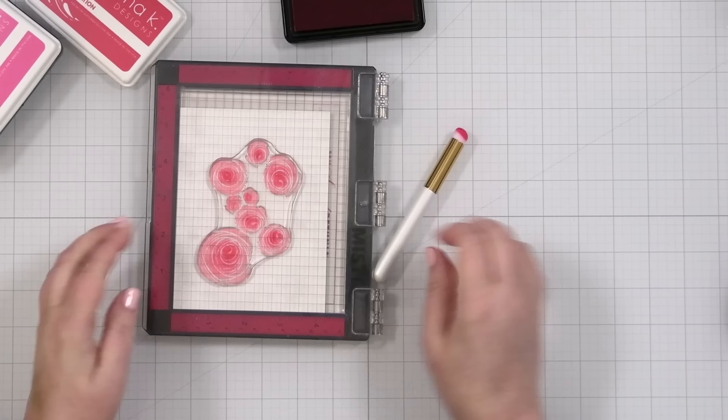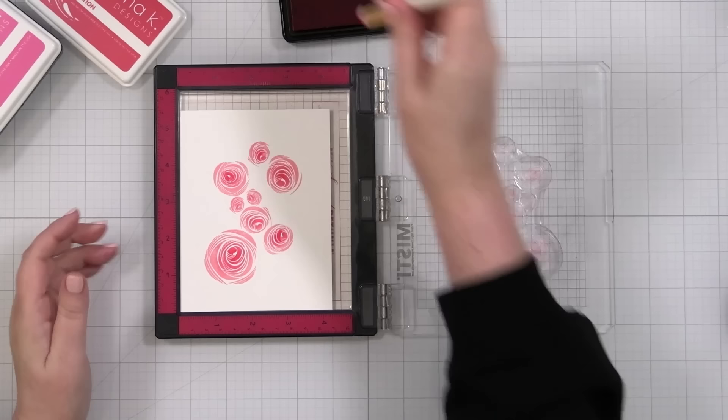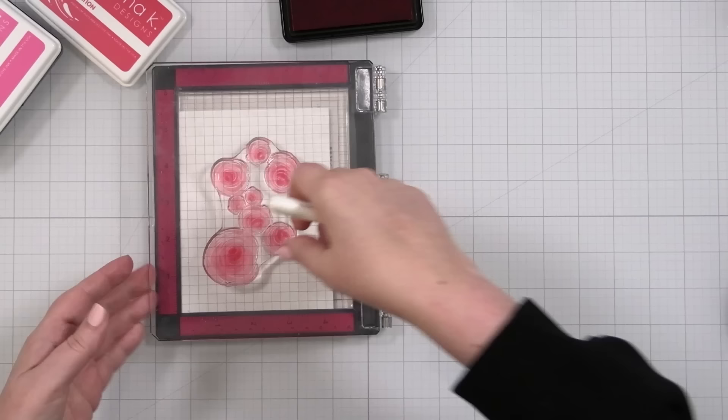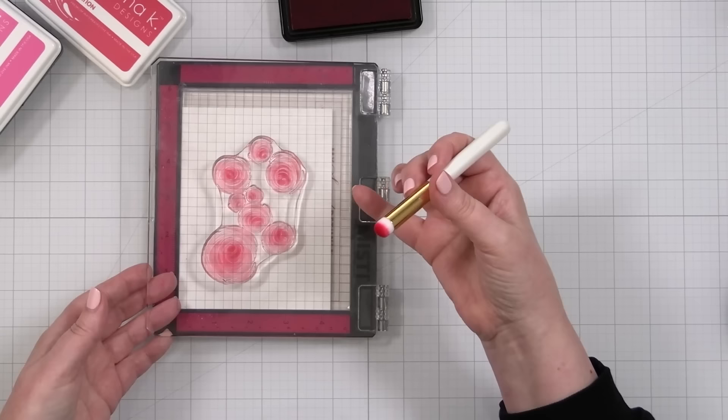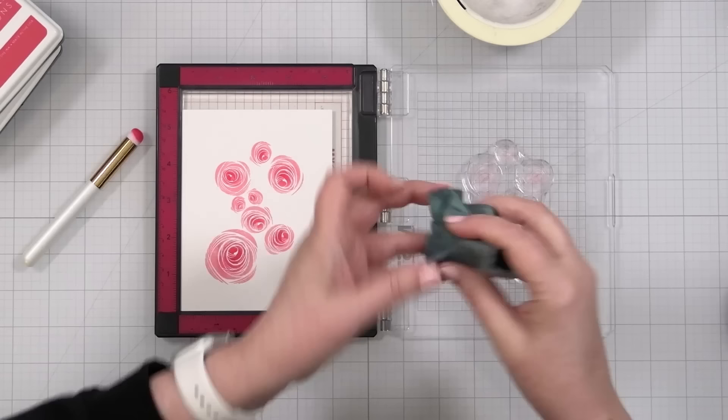Bring that down and press it in like that. You can kind of see how that's really going to bring it out even more. Again, you can do this a couple more times, maybe focus more on the big flower — the more you do it, the more it starts to come out. I think it's just a really nice way to bring your stamps alive. All right, moving on to the greenery.